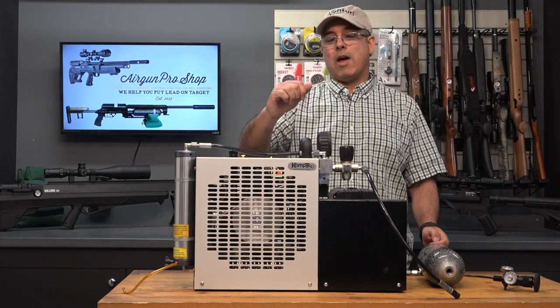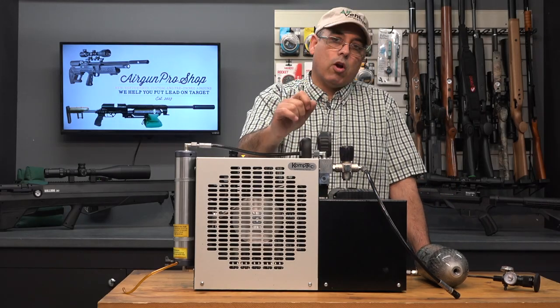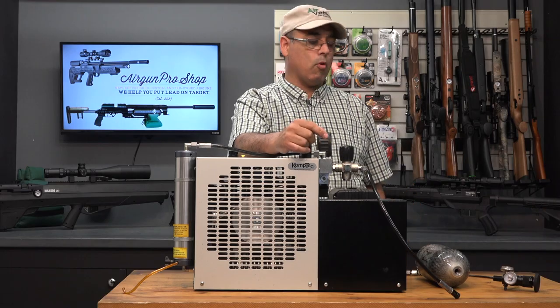Hello everybody and welcome again. My name is Rick Utzler and I'm here today for Airgun Pro Shop, and I want to talk to you about a couple of cool products.